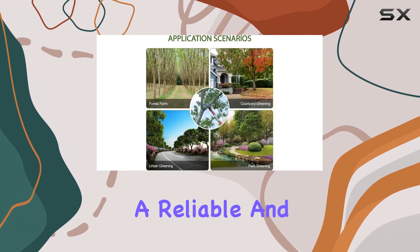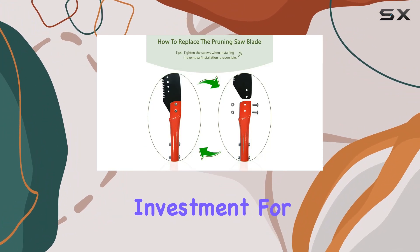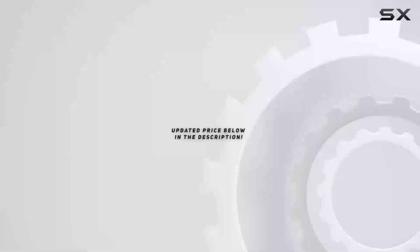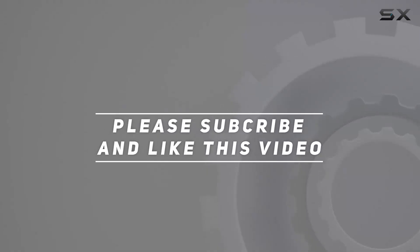For those seeking a reliable and customizable pruning tool, this pole saw offers an excellent investment for maintaining your garden. Check out the video description for updated price. Thank you for watching this video.